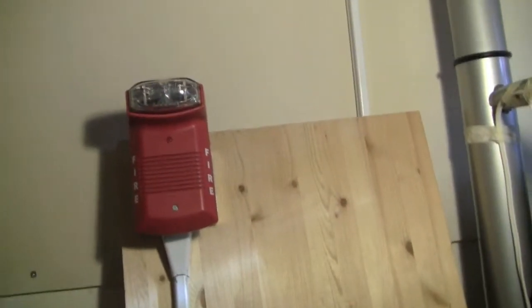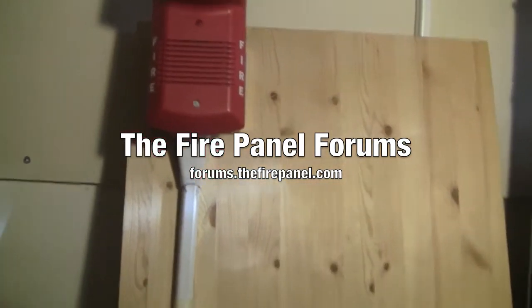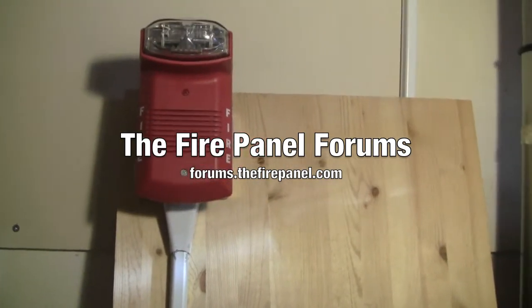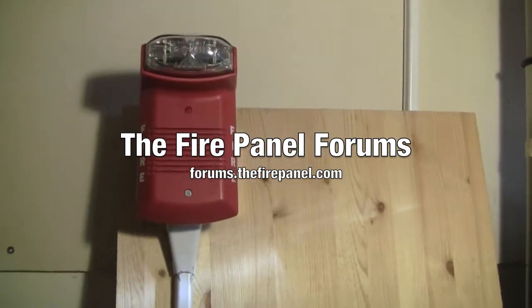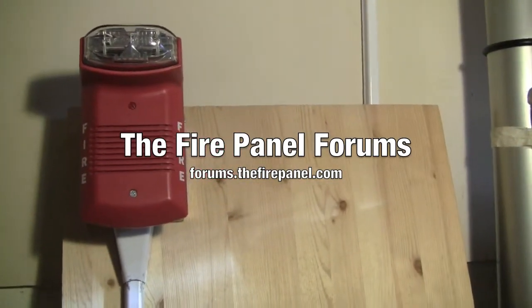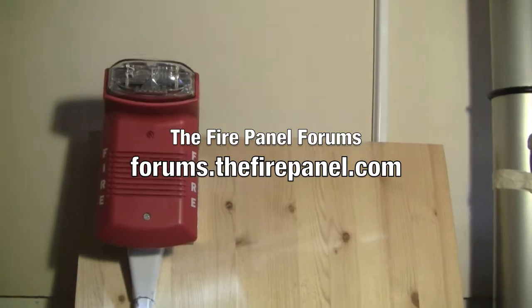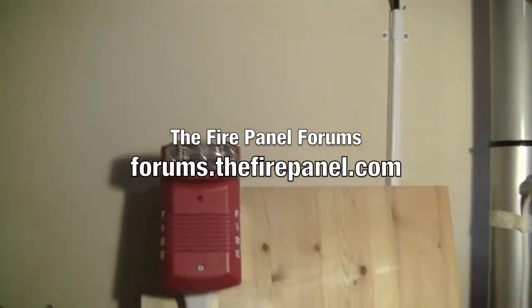And before I leave, I'm just going to take a moment to promote the Fire Panel Forums. It's a great community for fire alarm enthusiasts where you can participate in discussions, ask questions, or whatever. It's free and easy to sign up — all you have to do is go to forums.thefirepanel.com, click on register, and then go from there. Thank you for watching, have a great day.